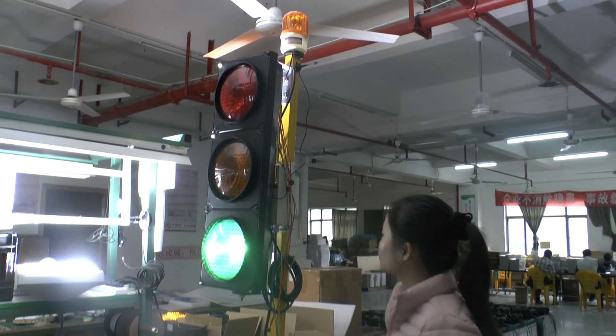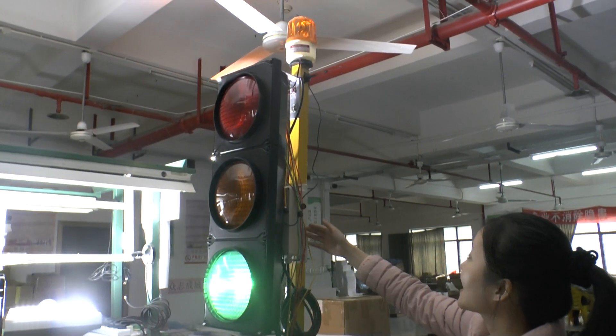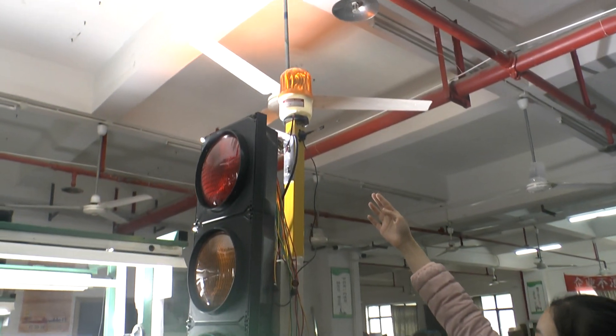Hello, no more the portable traffic lights with the water detection. I'll talk with the alarm lights.